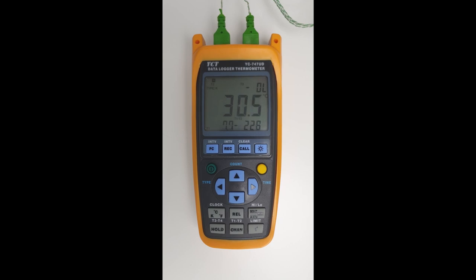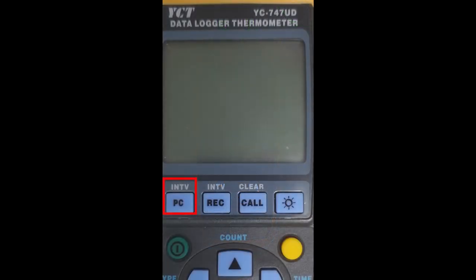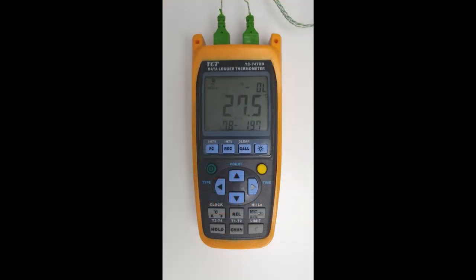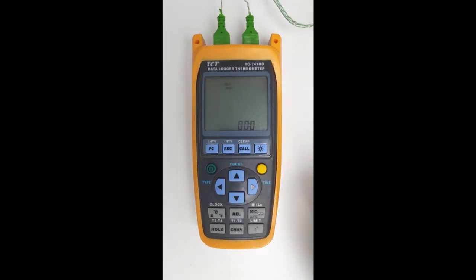The final feature I want to show is the recording interval. There are two kinds of recording intervals: the PC recording interval, which is when you connect the logger to the PC for live readings, and the recording interval which is in data logging mode. We're going to be more concerned about the data logging mode. At the moment it's set to once every second, but we can set it in one second intervals up to 59 minutes and 59 seconds — so nearly an hour.